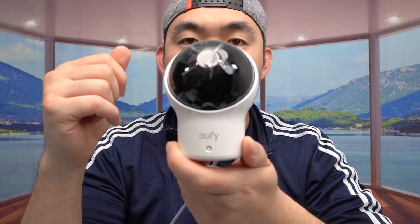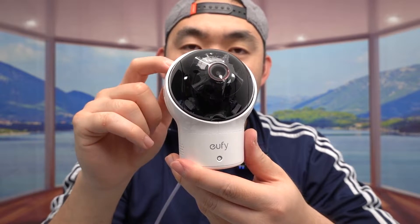Now that we got that connected, what I'm going to do is connect the camera. So I do plug it in, and once we plug it in this part right here should turn on. It might take a few minutes — you can see how it does turn on. You can see how it is moving by itself. So the next step is to download the app, which is the Eufy Baby app. Let me do that first.